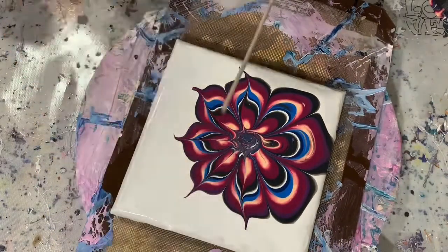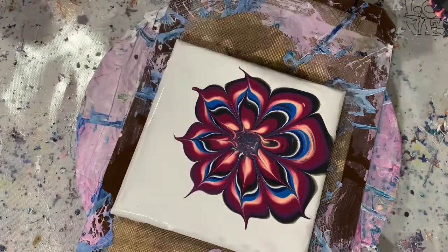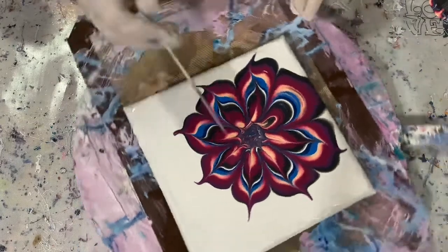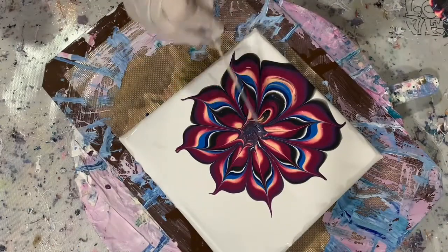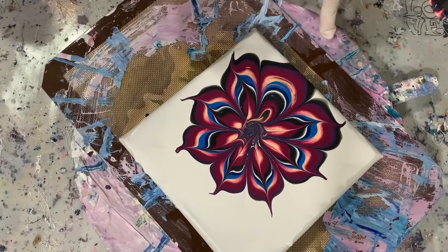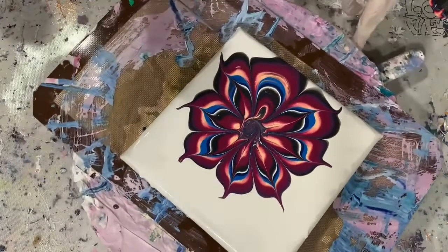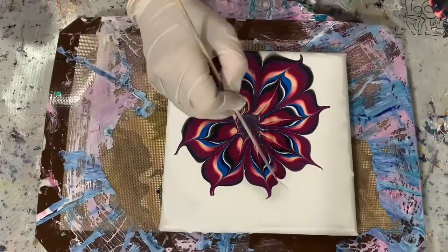My flower is off-center but I really do like that. Not everything has to be symmetrical, and you'll see in the end result that it being off-center really does add to this painting. Just still drawing some more lines here for more interest for the eye.